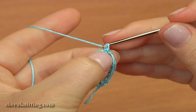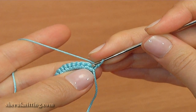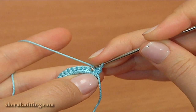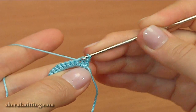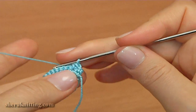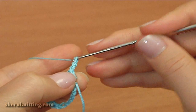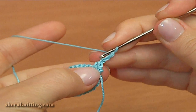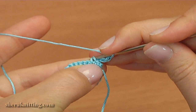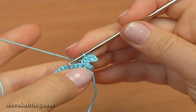Make a chain and skip the first stitch. Make single crochet into the second stitch. Now make a picot on top of this single crochet: chain 3 for the picot, then insert into 2 loops of the single crochet by making a slip stitch. The picot is ready.